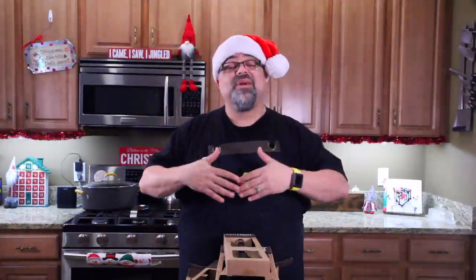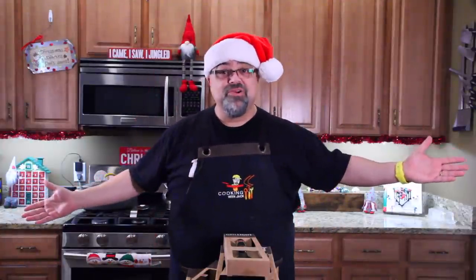Welcome back Food Jacks. It's time to give away more stuff. Are you ready for part two? Come on in close.